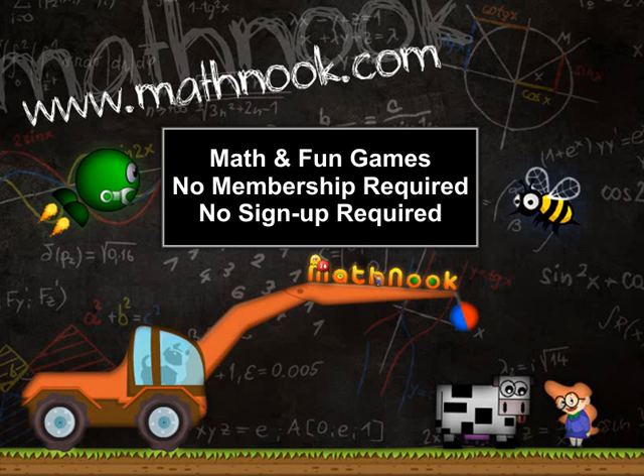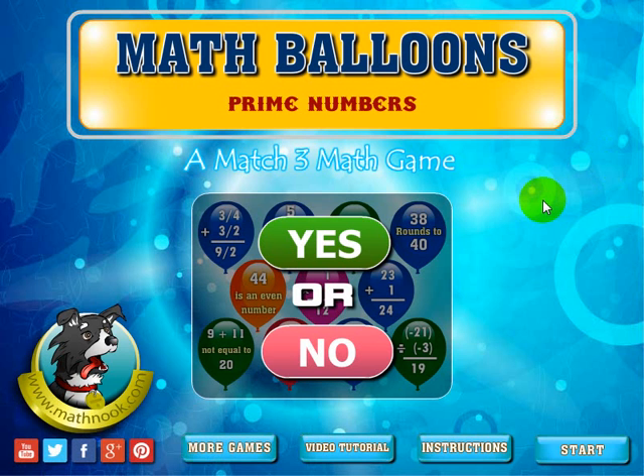Okay, let's take a look at the game. When you first start the game, this is the main screen you're going to see. You can click this button to take you to the written instructions, this button will take you to this video, and the More Games button will take you to Math Nook where you can play our free online games.